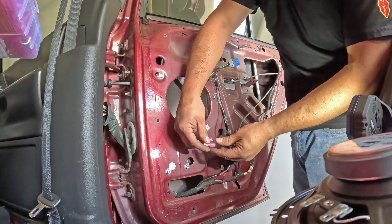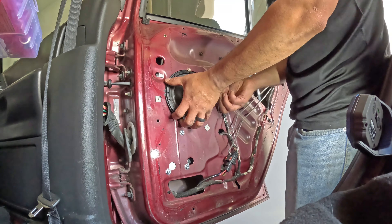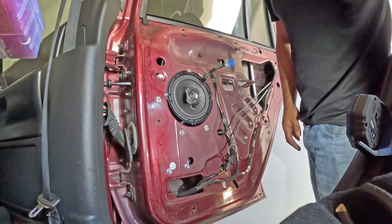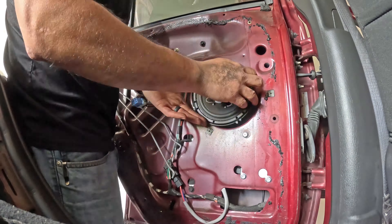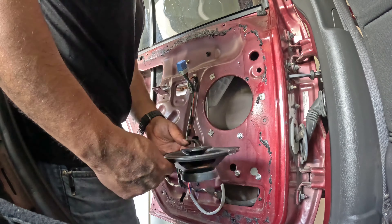Another issue I figured out while driving was that the rear speakers were not working. This vehicle had aftermarket speakers and the wiring was pretty awful — the connections were bad on the passenger side, and on the driver side they actually crimped the connector directly to the insulation instead of a stripped wire.